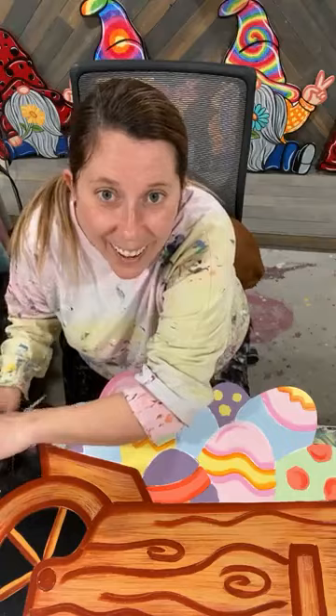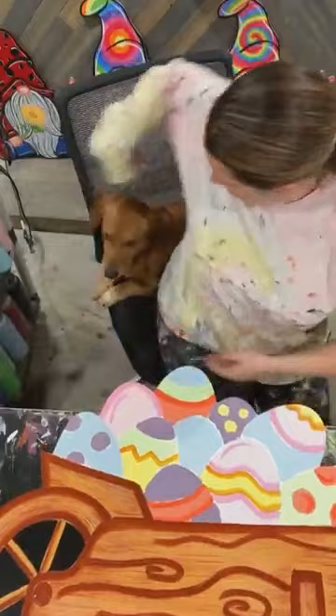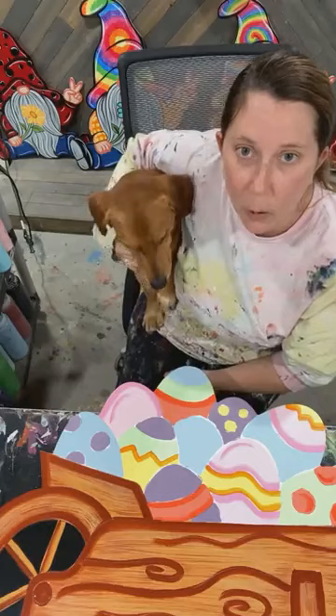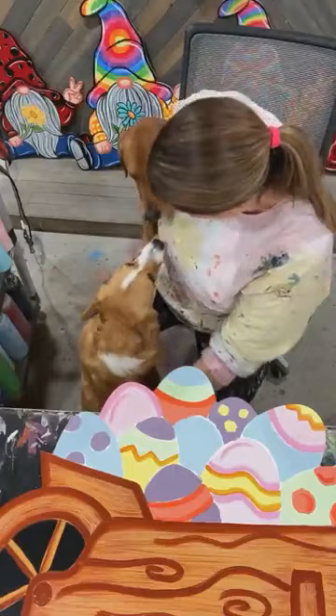Someone said hold AC boy up to the camera so we can see him. AC, come say hi to the girls. This is AC — he's part dachshund and part retriever. He's a 30 pound wiener dog. He's my baby. And then I got my Corgi here too.